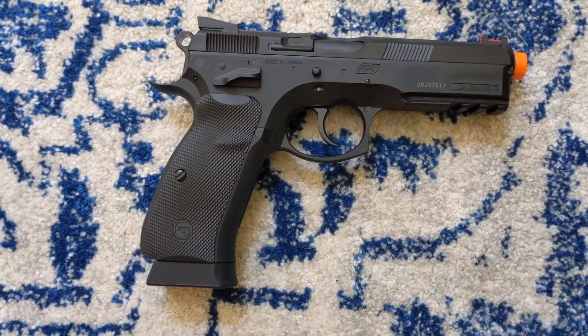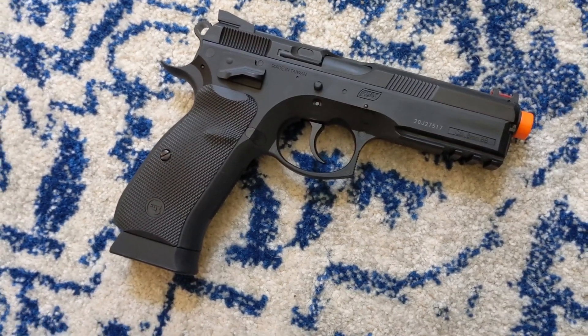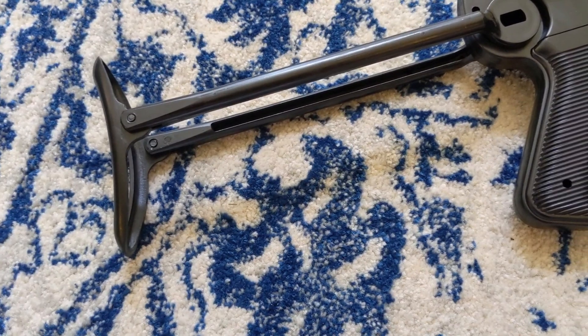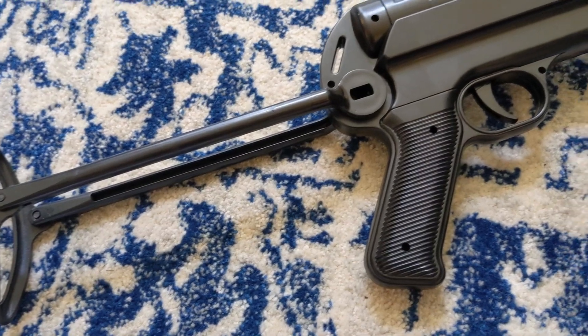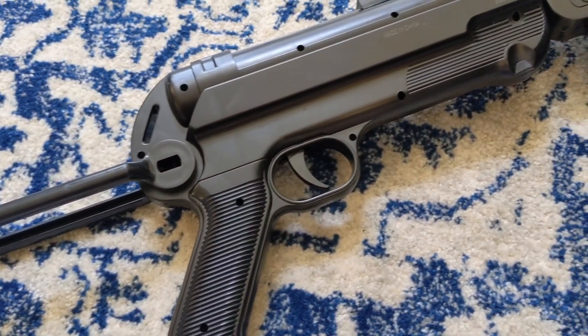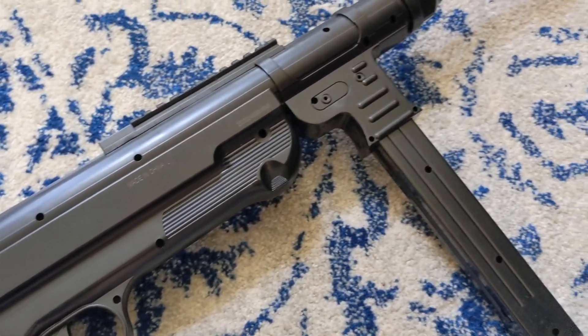I have some springers to review coming up, and one next week from a company who has absolutely no business making springers. Can you guess what this one is? Anyways guys, that's it for this week's video. I really want to give a special thank you to my Patreon supporters who are helping bankroll this and other videos. I'll have a link to my Patreon in the description below. Don't forget to give this video a like if you enjoyed it, subscribe for more reviews like this one, and comment and let me know what you want to see next. I'm Revention, and I'll see you guys next time.